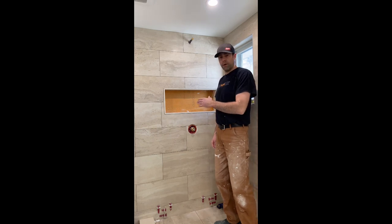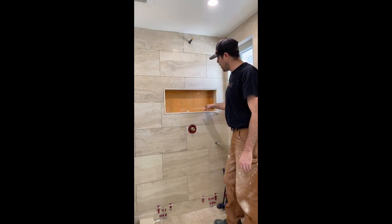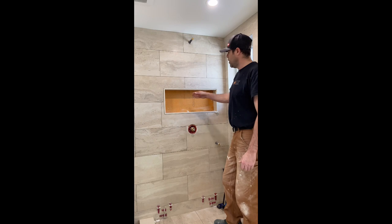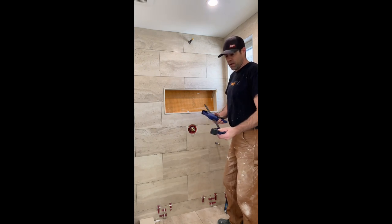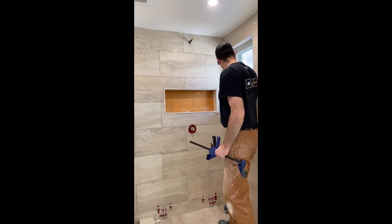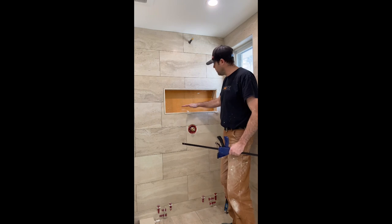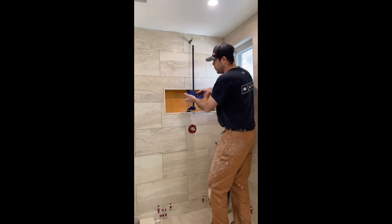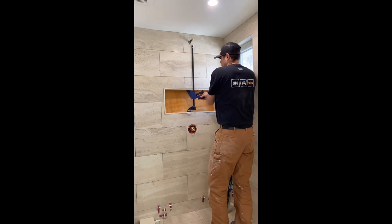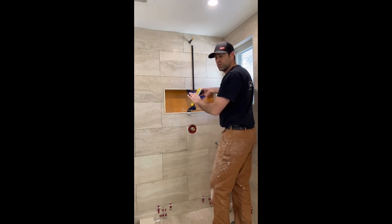A quick tip before we go further: occasionally when installing these pieces you get a little bit of a dip on the top or even the bottom piece, depending on thin-set thickness. What you can do is use a pair of expanding clamps — put a shim under the bottom piece to protect it, then push the top piece up using the level until you're happy. We're not running into that issue on this one, so we're going to leave it alone.